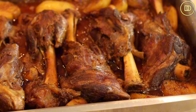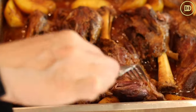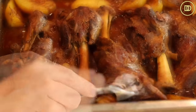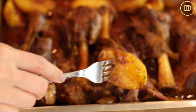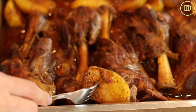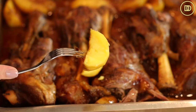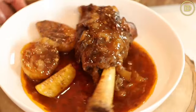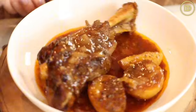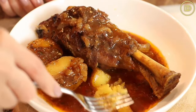The lamb shanks and potatoes are ready. The sauce is nice and thick, the potatoes are literally melting, and the lamb is practically falling off the bone. I baked at 350 degrees covered for two hours, then uncovered and cooked for about 30-40 minutes on one side, flipped them and cooked an additional 30-40 minutes on the other side. You can serve this with Mediterranean rice pilaf, a Greek salad, or some toasted bread to soak up that delicious hearty sauce.